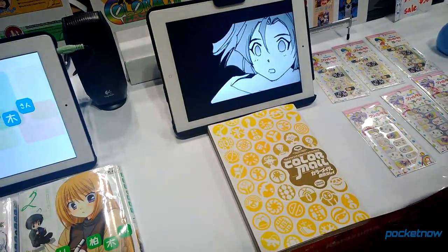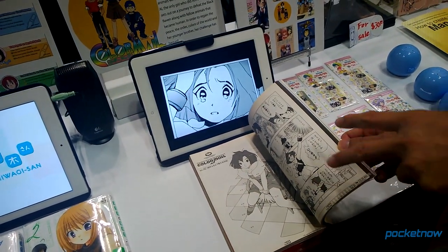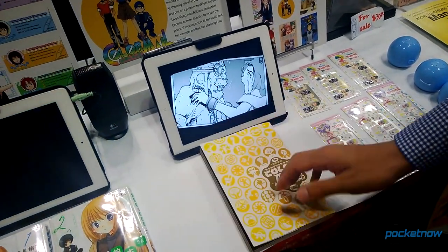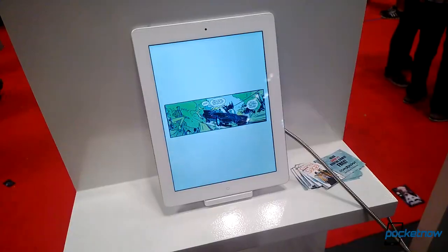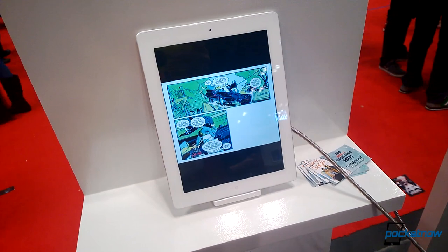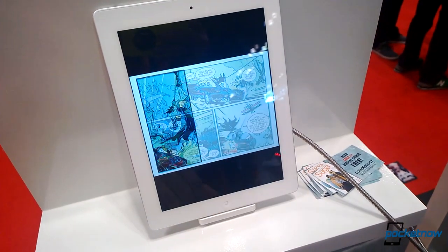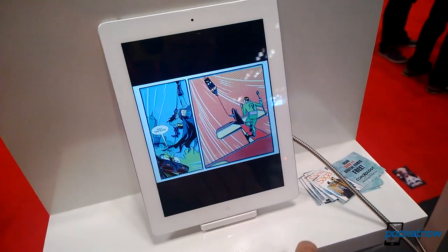There were also a few motion comic apps at Comic-Con. One was essentially a comic book converted into something like a movie, where the still images move around the screen with occasional animation as well as voiceover for dialogue. Another called Comixology doesn't have the audio, but works with a wider range of comic books. For most, it simply animates to the next frame or scene, but some comics were reprogrammed so that speech bubbles appear as layers in the order that you should read them.